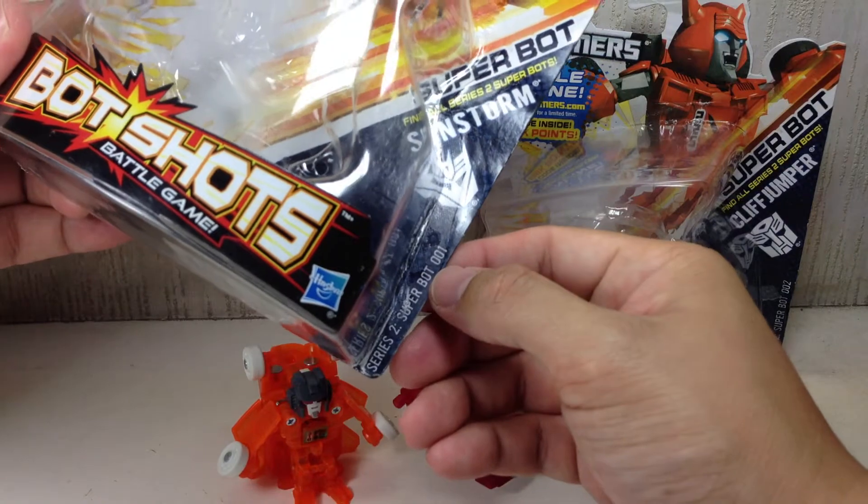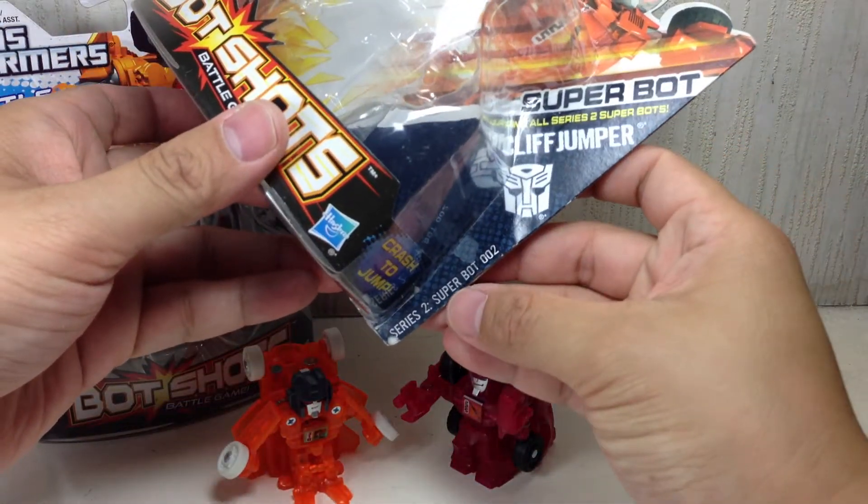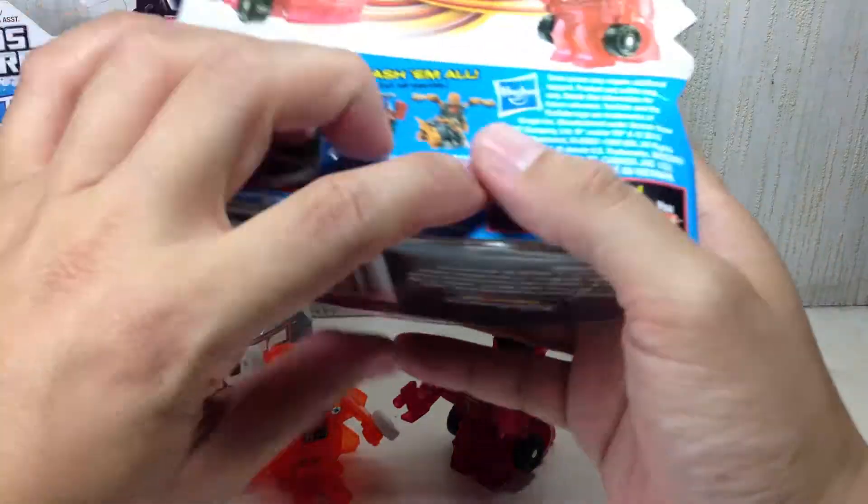Sunstorm is Series 2 Superbot 001, and Cliffjumper is Series 2 Superbot 002.